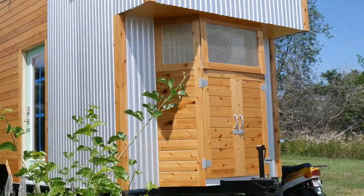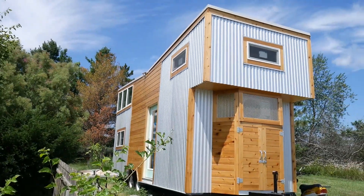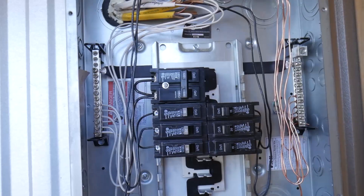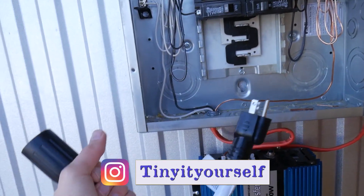Hi guys, it's Lindy here. As you can see, we have completed our tongue box and it looks beautiful — it hides our mini split really well. Look forward to our next video where we'll talk about how we wired everything inside. Feel free to like and subscribe and check out our Instagram. Tiny It Yourself — thanks for watching, bye!